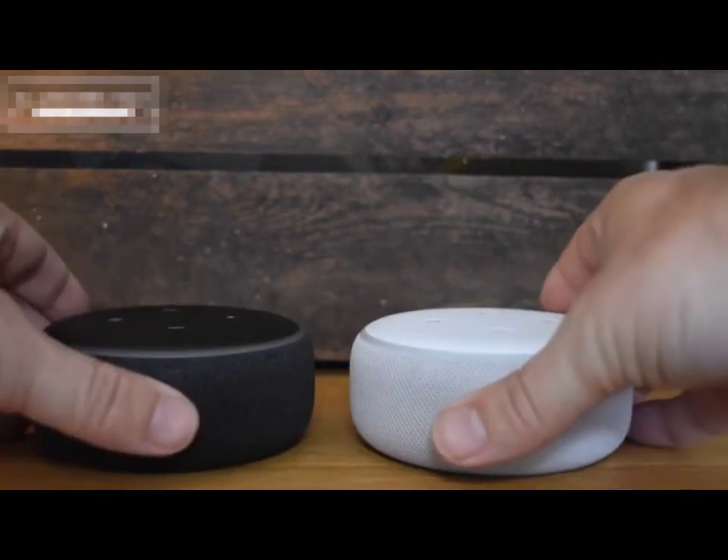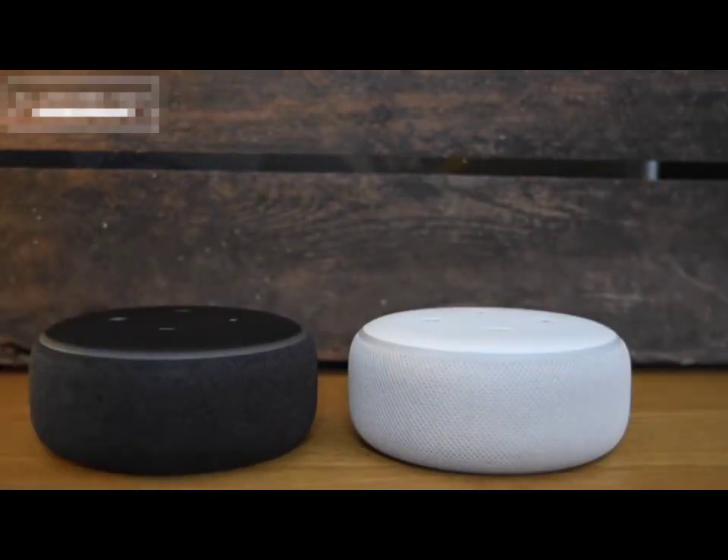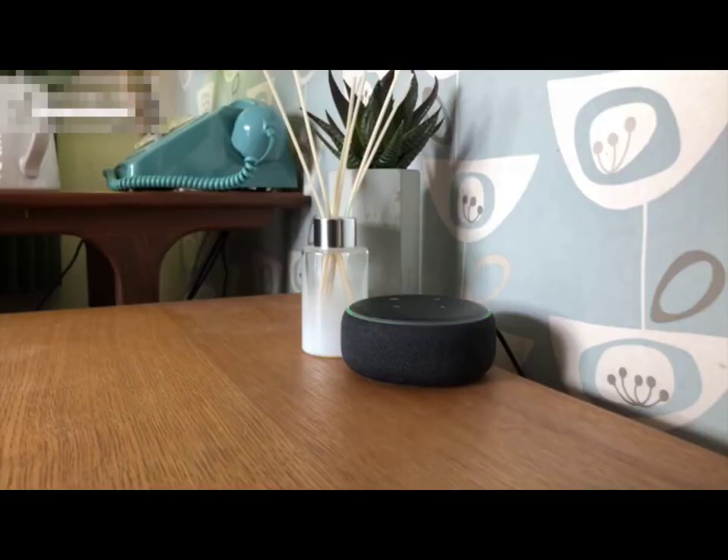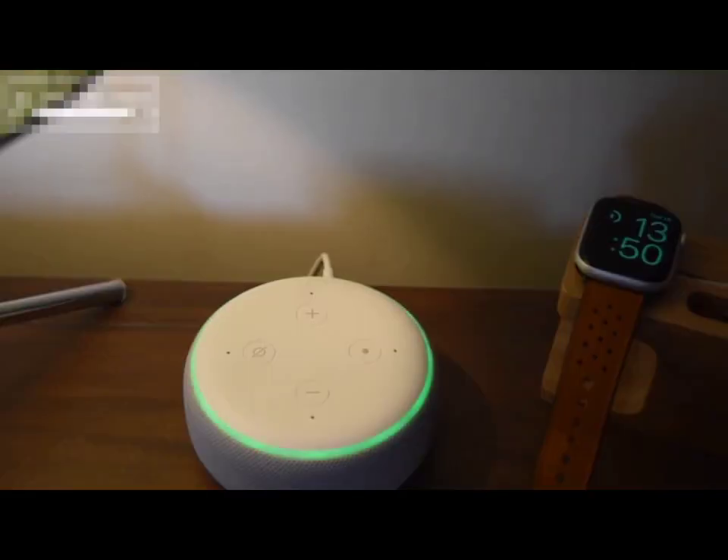We're even going to show you how to set it up as a pair of stereo speakers and also teach you things like controlling the lights and even setting this thing up as a home intercom system. So stick around and make sure you hit the red button and subscribe.